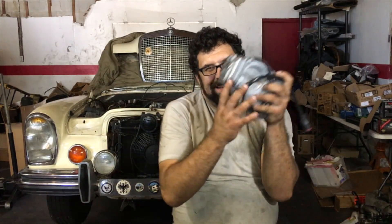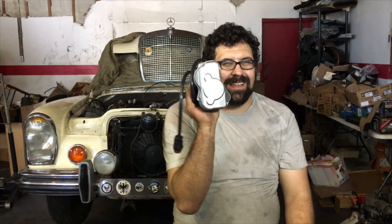Guess what this is? This is the throttle control actuator used on Mercedes M104 and M119 engines. So before we dive into this video...